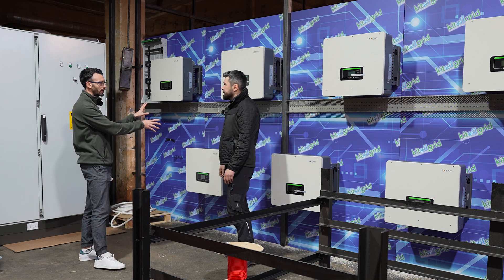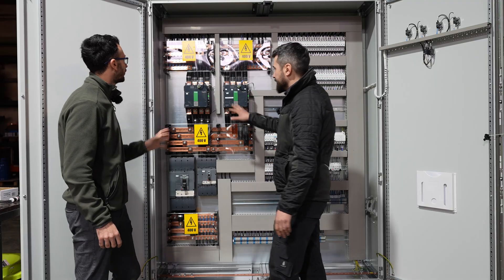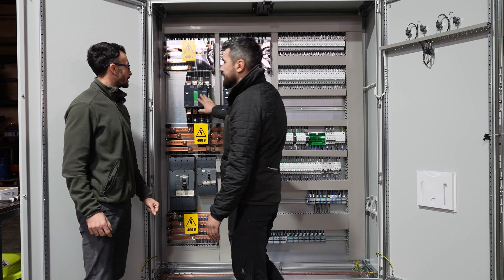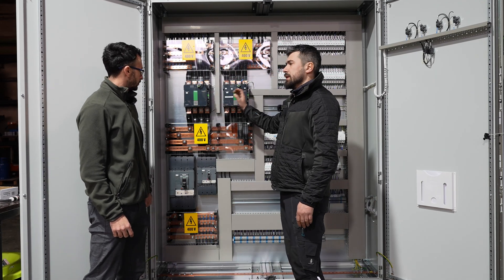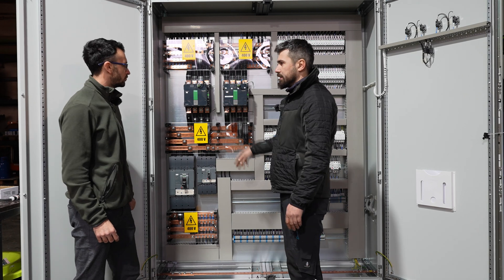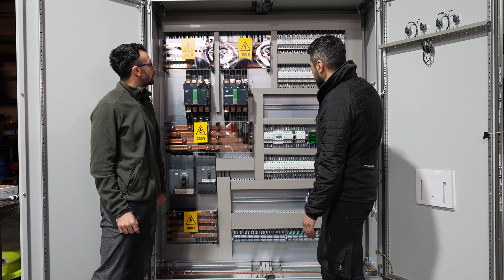So we got the inverters here, the batteries are going to be there. And here is the power distribution box. We have two contactors. This one is for ATS — automatic transfer switch. If the power goes down, this can switch to a different power stage. We have also pre-wired the customer's fuses.